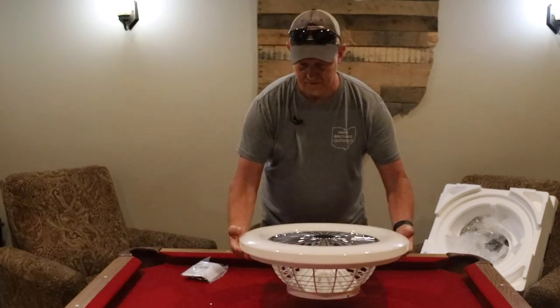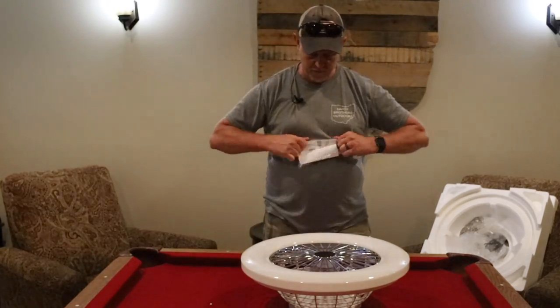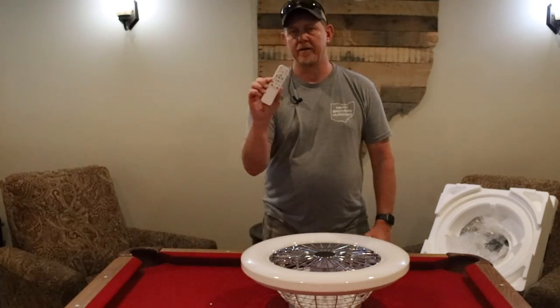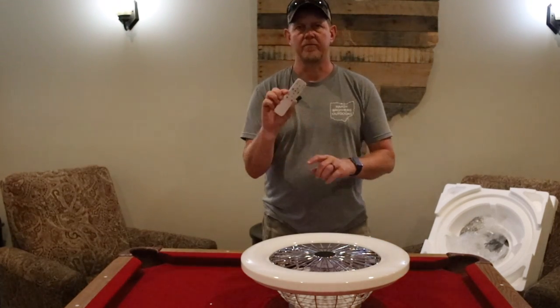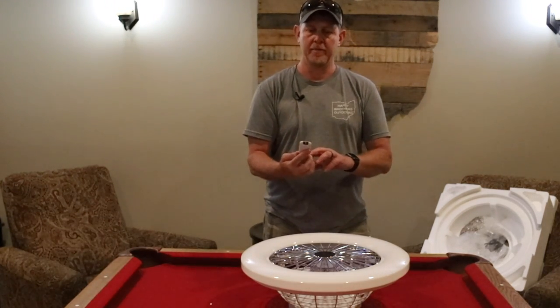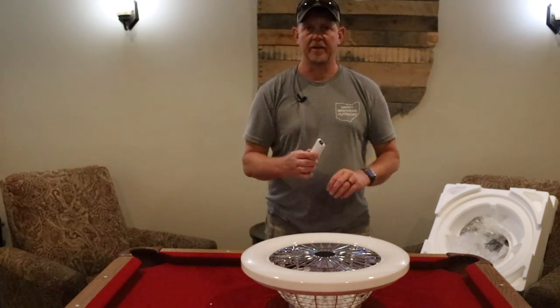We've got the installation hardware and the remote in here. Here's the remote control — we'll get a closer look once it's installed and figure out exactly what it does. Looks like there are some timer functions, night and daytime modes, and fan speeds, so let's get it installed.